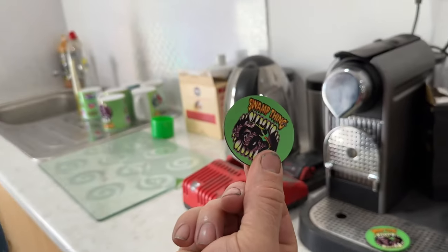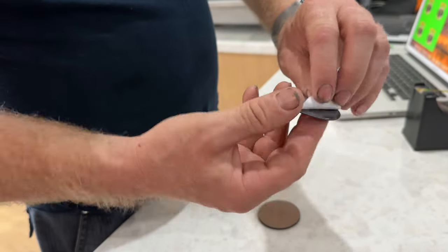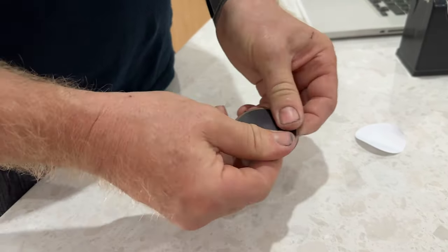All we have to do next is put the sticky magnetic backing on, and then it becomes a fridge magnet. These are the magnetic bits — quite simple. Just get it centered up in the middle, push down, and that's it. They're all done!